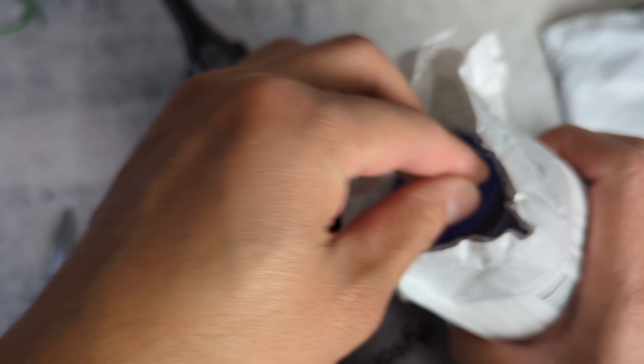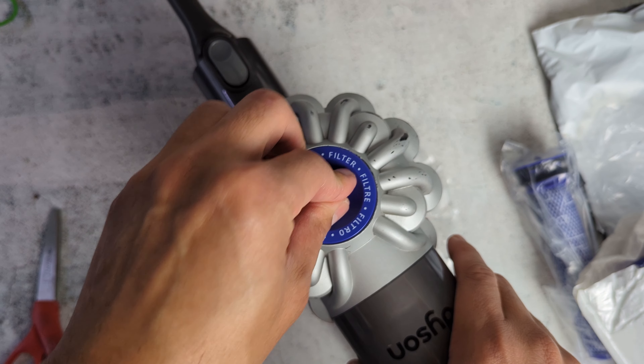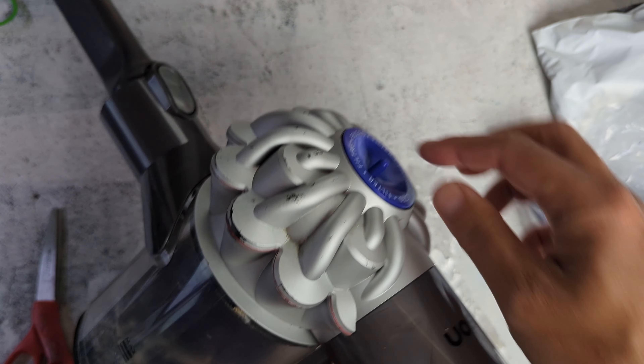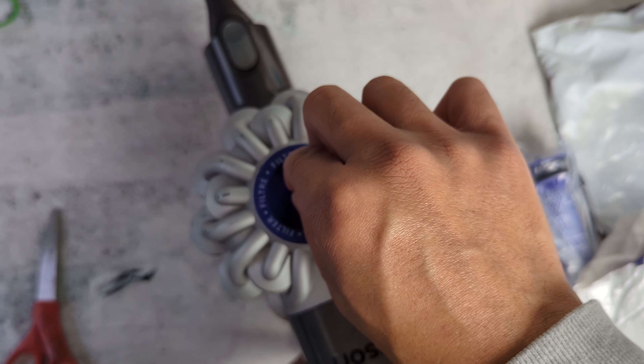I'm just gonna throw this away and put the new one. Just push it all the way in and it's like a suction and it will stay in there, so you can't even lift it up. Very different from the old one and it's very secure.